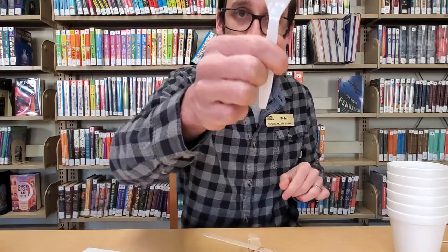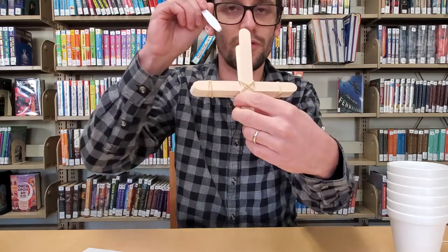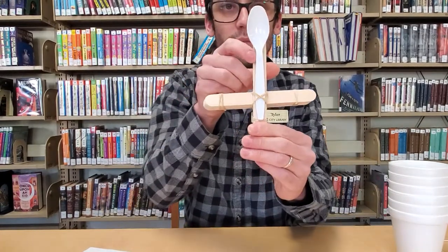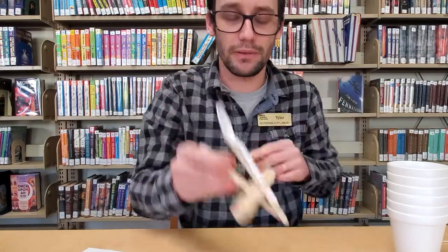Now I'm going to add my spoon. I'm going to put my spoon under the rubber bands of my cross section there — that will hold it in place. And then for extra security, I'm going to put another rubber band up here.